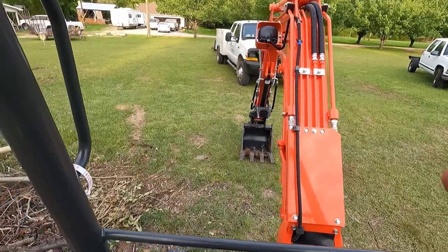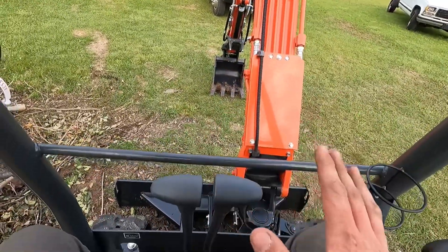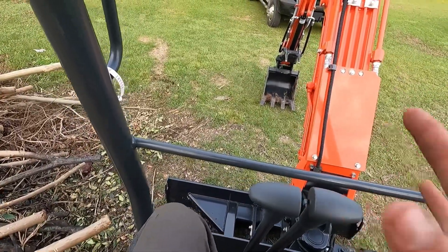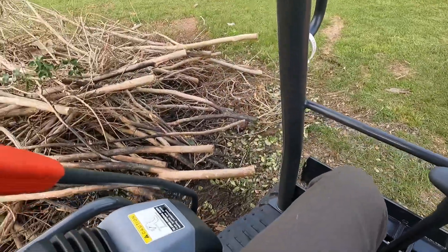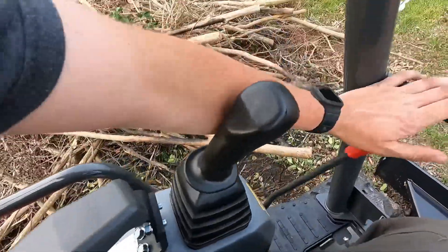All right guys, so this is my view from the seat of the excavator. I am going to go over some controls real quick, and then I'll do a walkthrough in just a minute. I wanted to show you exactly how it works so you could get a clean idea. First of all, before you can do anything after you get it cranked up, this thing right here has to be down.